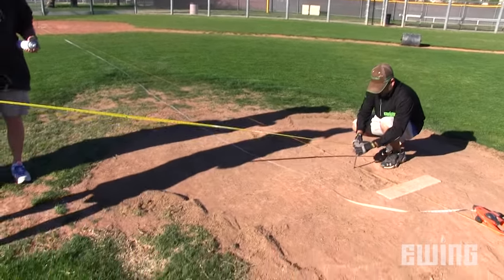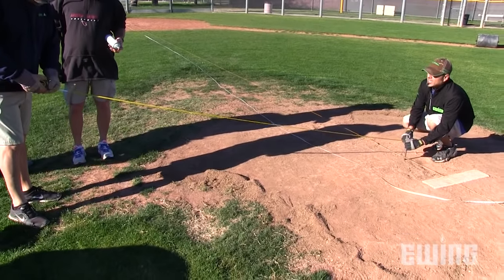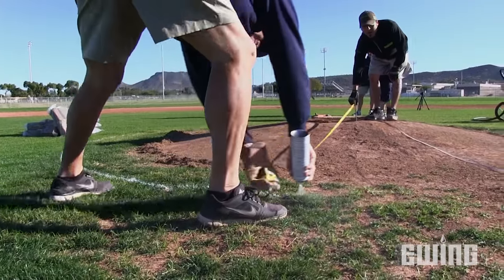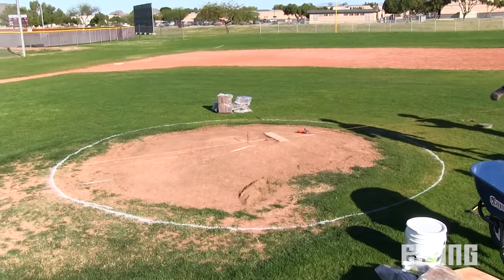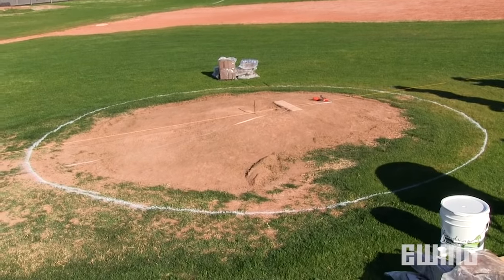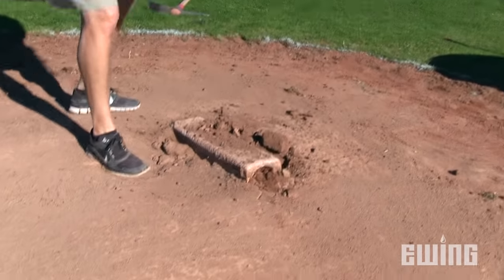Using your measuring tape, measure out 9 feet from the nail to the outer edge of the mound. Then use athletic field paint to outline the diameter of the mound. If you have any turf that's inside the paint line, you'll want to remove it and clear any debris. At this point, you can remove the old pitching rubber.